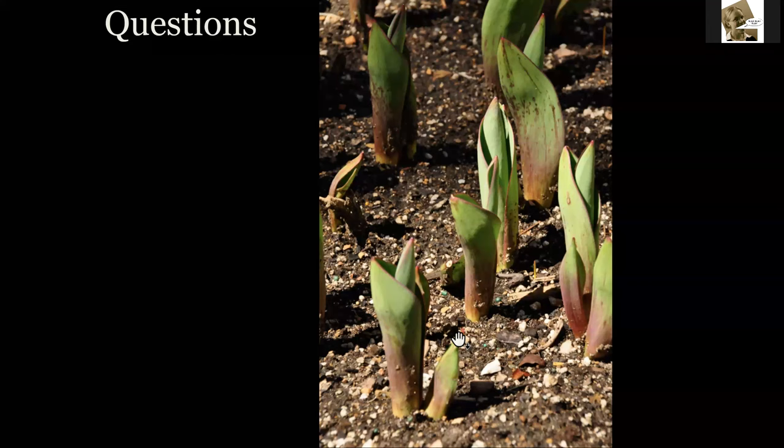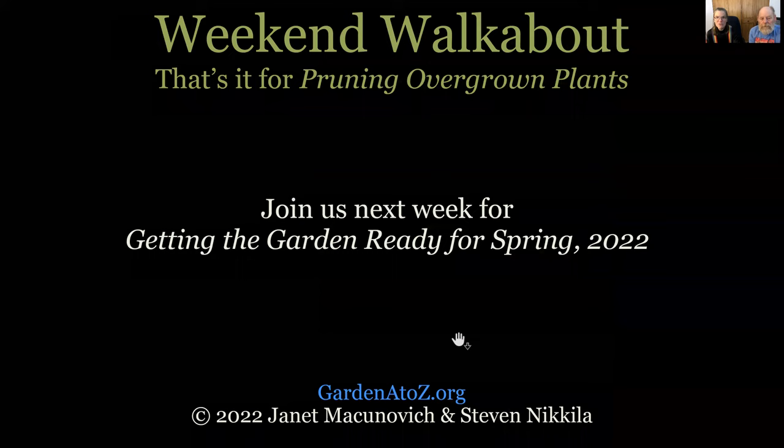We are definitely running low on everyone's time, but thank you so much to everyone who's here with us. Thank you very much for being with us for this Weekend Walkabout on pruning overgrown plants. Next week we're talking about getting the gardener ready for spring 2022. Please subscribe — that's what's keeping this website going. We appreciate your support. We know how much you love working in your yard and garden, and we want to all keep doing that the best, wisest way possible. Thank you all very much. Take care and have a great day. Thank you, Sonia. Take care, everyone. Bye.